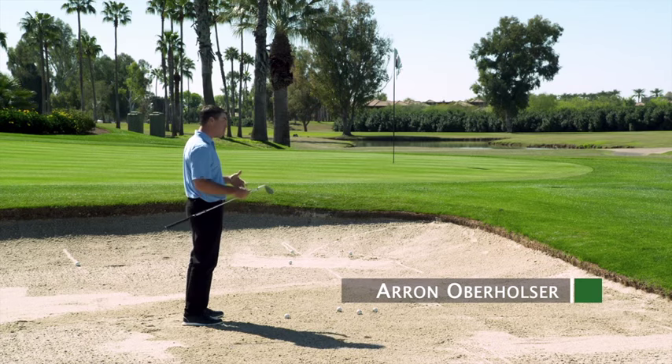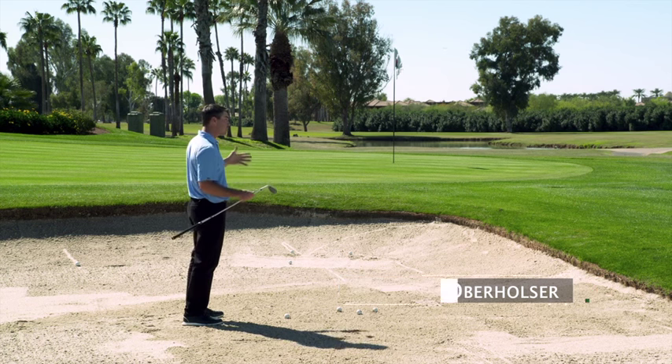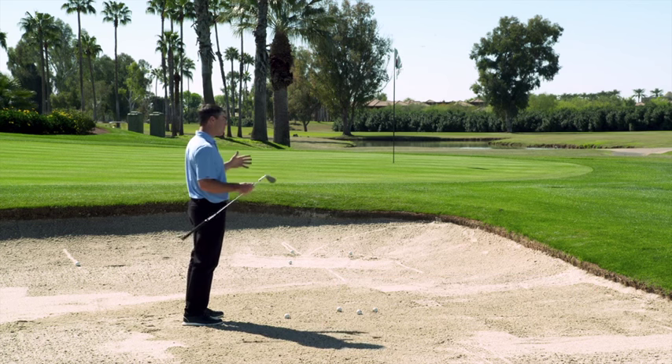We're just in a bunker and we've got a pretty standard golf shot here. For most professional players, this would be considered a very easy shot. But for most of you amateurs out there, I know you guys struggle and have a lot of anxiety in the bunker like this, in a position such as this.